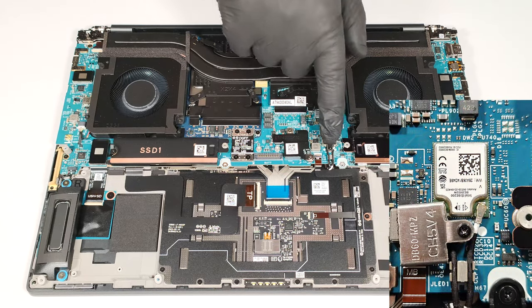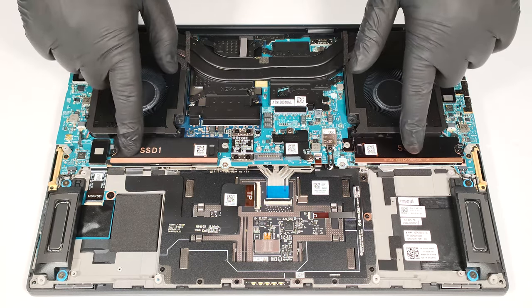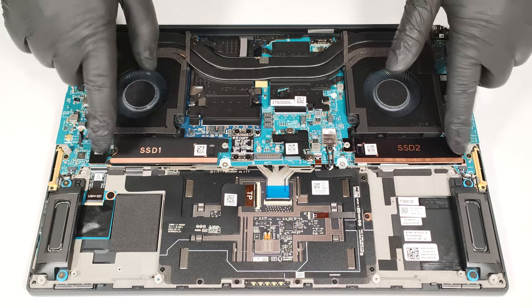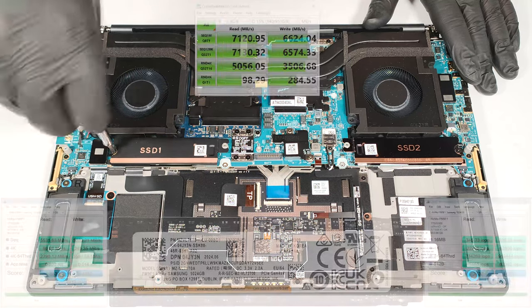The soldered Wi-Fi 7 card is close to the right fan. The two M.2 slots for 2230 or 2280 Gen 4 SSDs are covered with metal plates that are fixed to the base with a single screw. Undo it and slide the shield to the left or right, depending on the slot position.